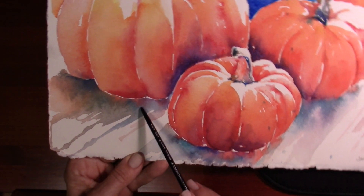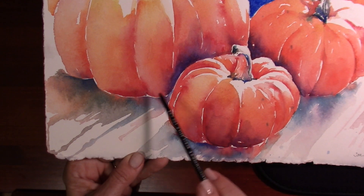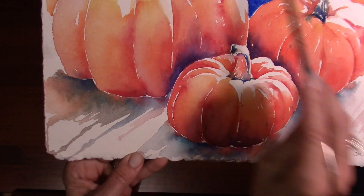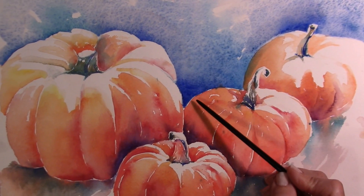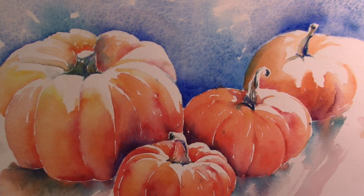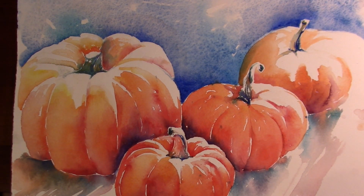The shadows created from the pumpkins are really all the colors in here canceling each other out — we have red and green, yellow and violet, and blue and orange — and those are creating these beautiful shadows that give us a real complementary feel. Here, complements sitting next to each other, orange and blue: perfect opportunity to use complements in both ways, in muddying up and in making them really spark next to each other.